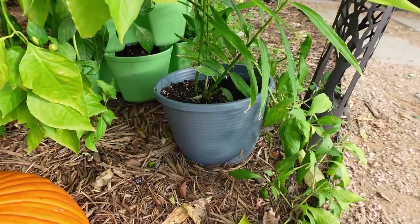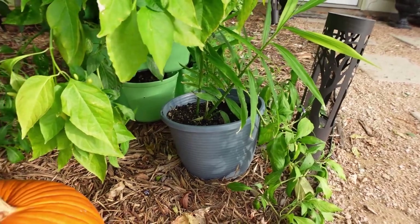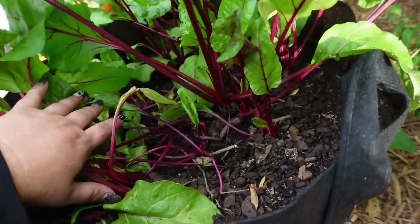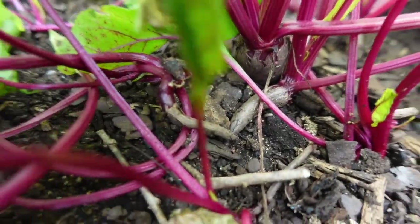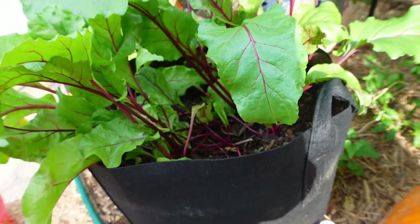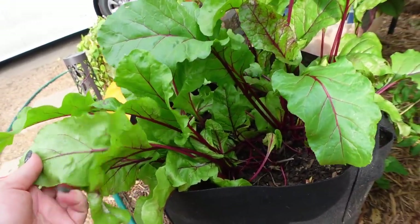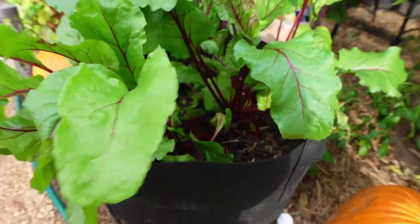This is ginger growing right here — of course it's not ready to harvest, we're still waiting on it, but hopefully it'll be ready soon. These are called grow bags — cloth grow bags. This is a 20-gallon cloth grow bag and it's currently growing beets. You can see that beet coming up. Some of these are small because I didn't thin them out, but that's okay because these greens are extremely nutritious — we can eat them in salads, juice them, use them as greens, sauté them.